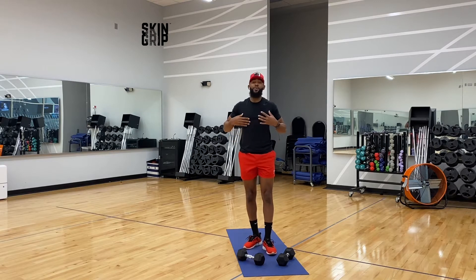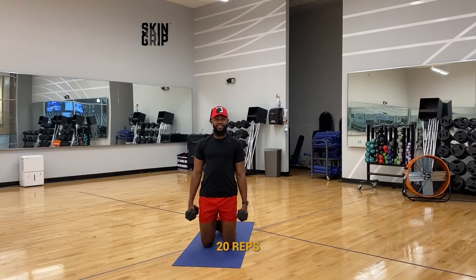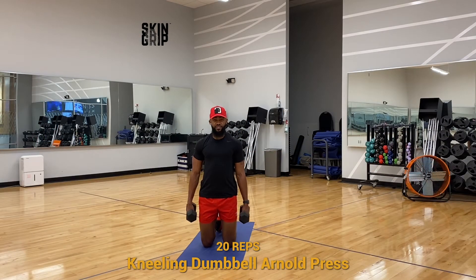So check this out — like I said, today we have a dumbbell only upper body workout. Do what I do, meet me on the mat. Let's go. We have the kneeling dumbbell arm press. It's going to work those shoulders — keep them nice and engaged.